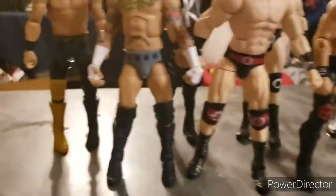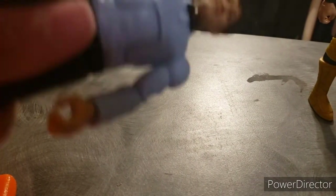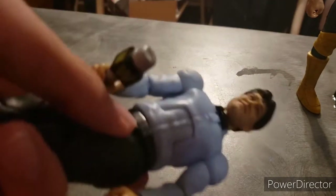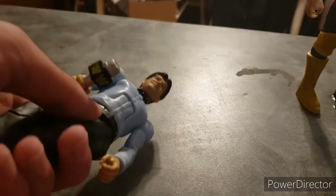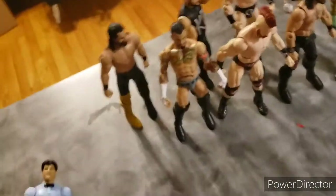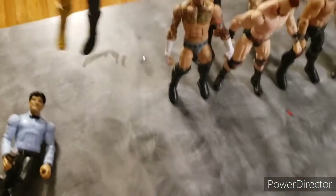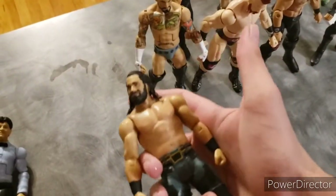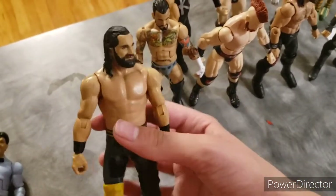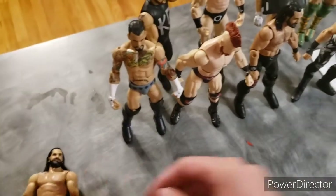I don't know why I'm gonna try popping this head off, but this ain't interchangeable. It's supposed to be a Build-a-Figure but mine is not interchangeable — I don't get what's happening. But anyway, there is Danny Davis. This Rollins is another crowd member — probably will use this head scan in the future, but for now I just don't need it.